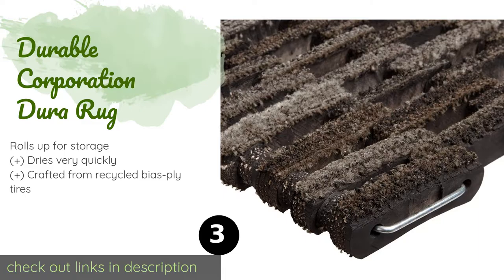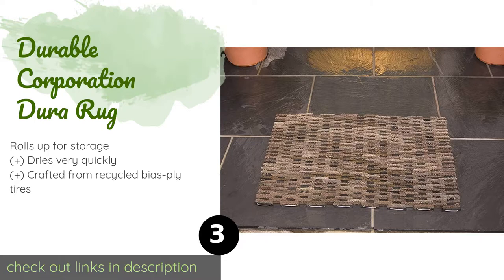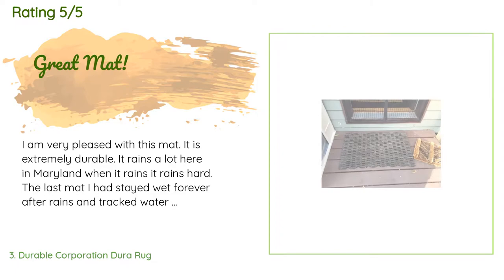The next one is Durable Corporation Dura Rug. Although it's not the most aesthetically pleasing option, the Durable Corporation Dura Rug is a popular choice among homeowners who need something heavy duty for high-traffic locations. Its open mesh construction enables it to trap dirt with ease. This product is available on Amazon for $28, with an average rating of 4.8 stars from more than 1,074 customer reviews. A customer said: 'I am very pleased with this mat — it is extremely durable. It rains a lot here in Maryland and the last mat I had stayed wet forever. This one doesn't, and all debris falls through, so less is tracked in. It is even reasonably comfy on bare feet. It costs a bit more but will probably outlast me — a good buy.'